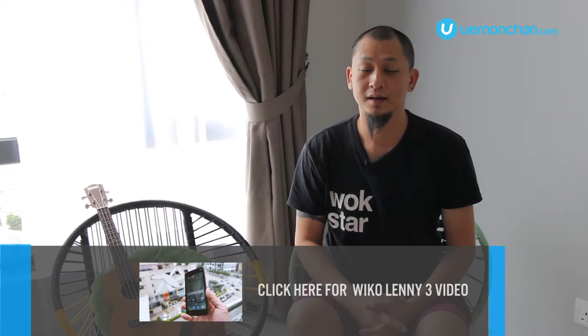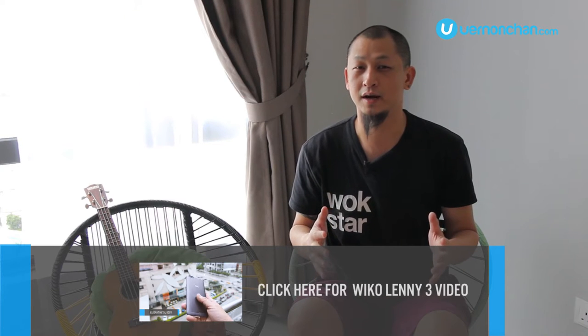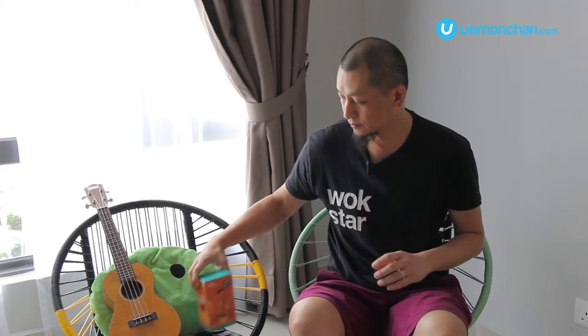The name Wiko is one that you've probably been hearing a lot about. I recently posted a video of the Lenny 3 and you can check the video out in the link below. Now if you're in the market for an easy-to-use smartphone, or perhaps it's your first ever smartphone, you may want to check this out. This is the Wiko Jerry. It's elegant and stylish and it's pretty light on your pocket. Before we go into its key specifications and features, let's do a quick unboxing, shall we?